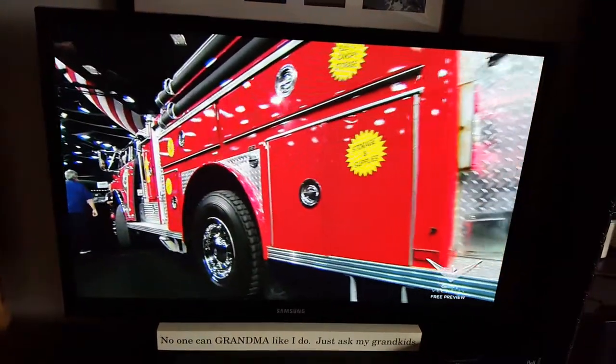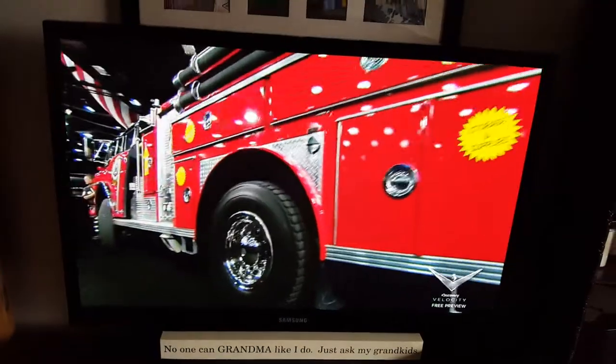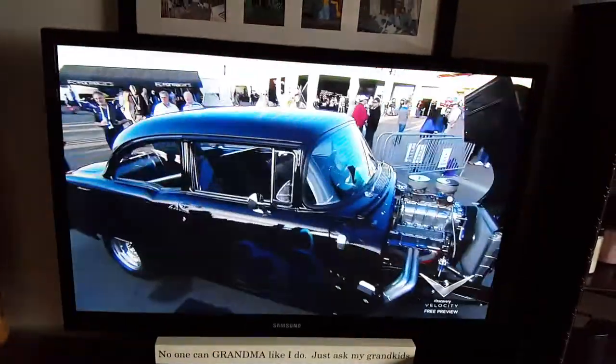For $52,000, somebody just bought themselves literally a restaurant — a catering machine on wheels with all that stuff.